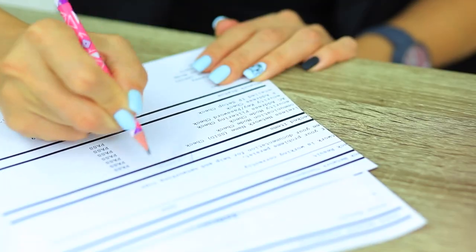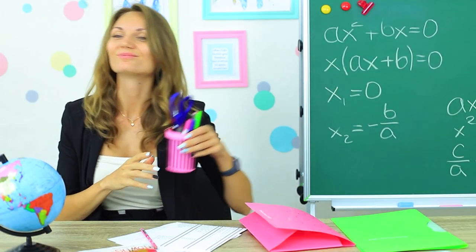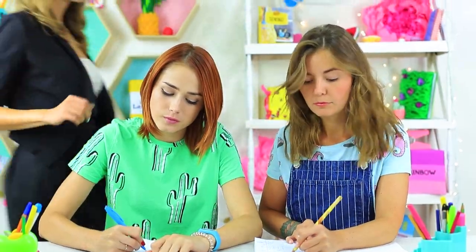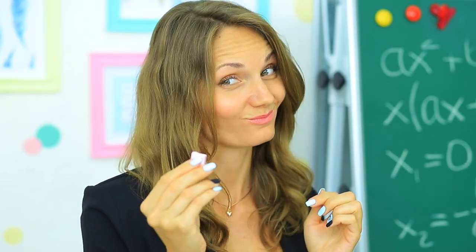Miss Elizabeth needs an eraser — she will have to ask the girls for it. She takes the sweet eraser by accident and will find out their secret now. But the teacher likes Mamba too — she eats the entire candy gladly!